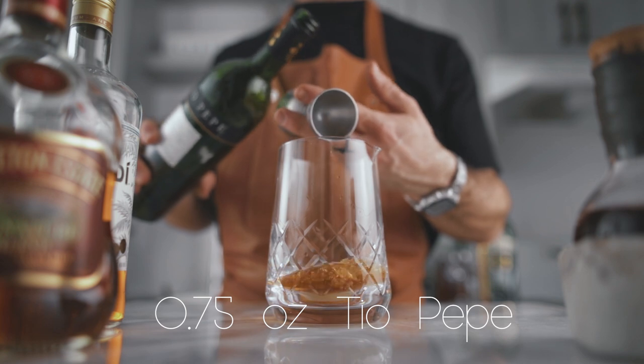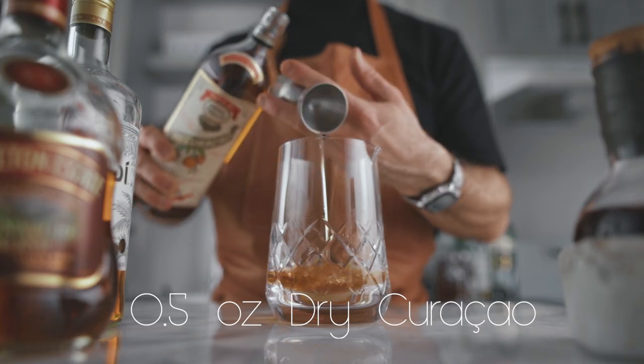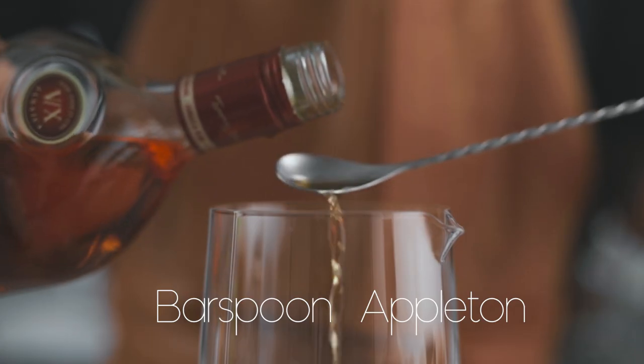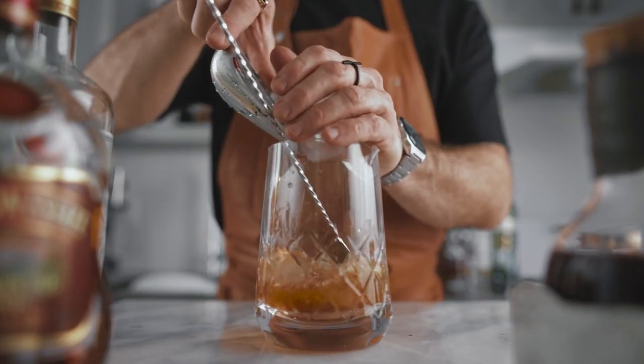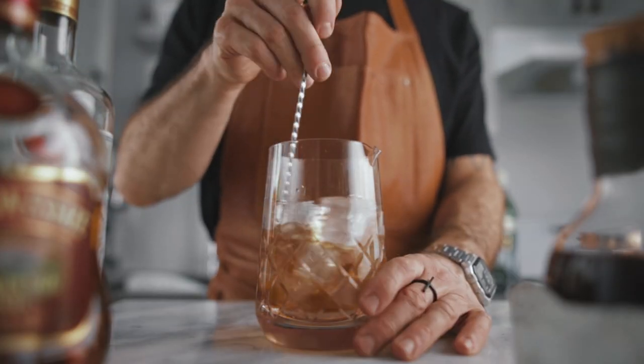Then we're using three-quarters of an ounce of Tio Pepe or your favorite Fino Sherry, half an ounce of dry Curaçao, one bar spoon of Appleton Estate, and also a bar spoon of your house-made grenadine. A bar spoon is an eighth of an ounce, so precisely 3.75 ml. Fill your mixing glass with ice and stir for about 60 revolutions.